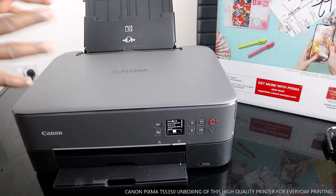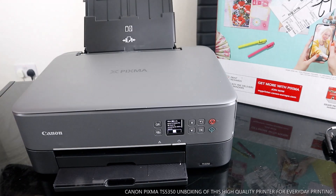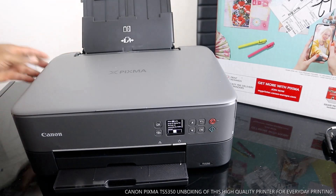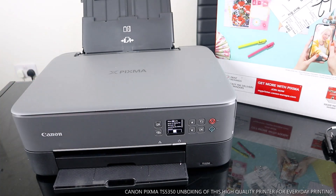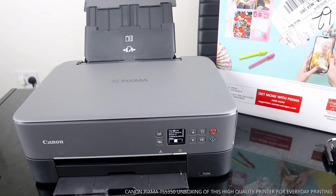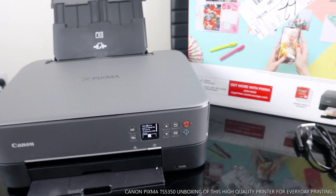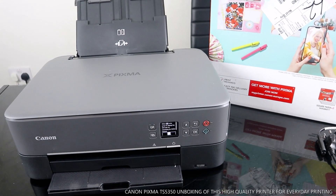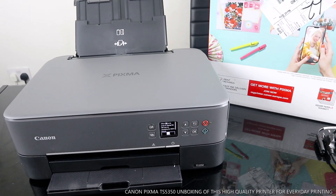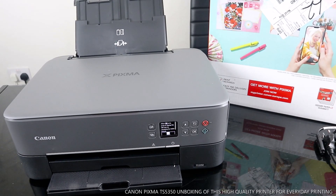I thought to tour this printer with you and walk you across so you can see what to expect when you order it. This will help you make an informed choice about the product. Canon is beautiful stuff and nice, dope technology. Thank you very much guys — if you are new to this channel, give this video a thumbs up and share it with your friends and family. Thank you very much, stay blessed. This is the Canon TX5350.